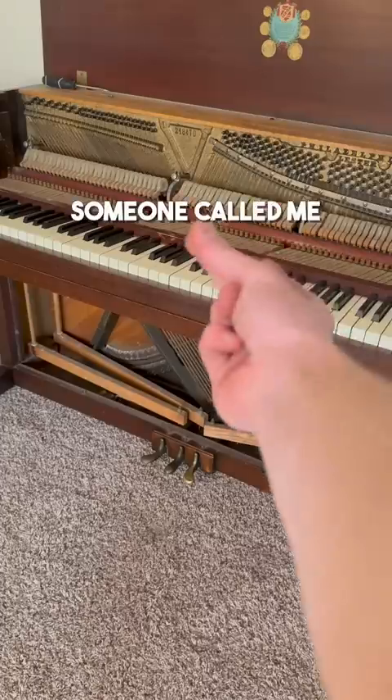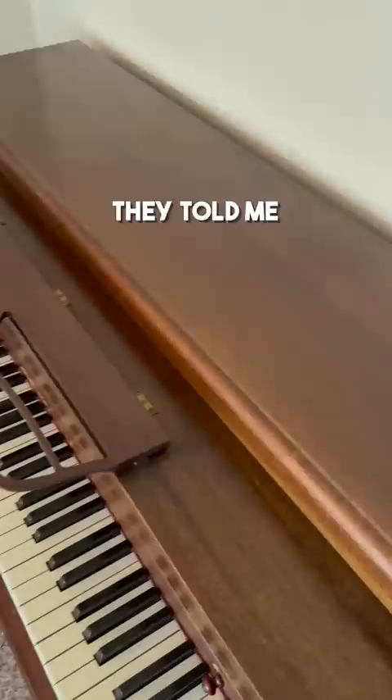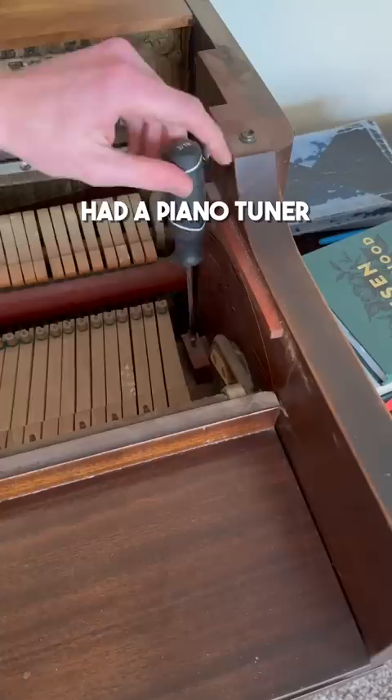Someone called me and said they needed their piano tuned and one of their keys was broken. They told me they got the piano for free, so I figured it would be in pretty rough shape. Side note: don't pick up a free piano until you've had a piano tuner take a look at it. Often they have problems that are very expensive to fix.